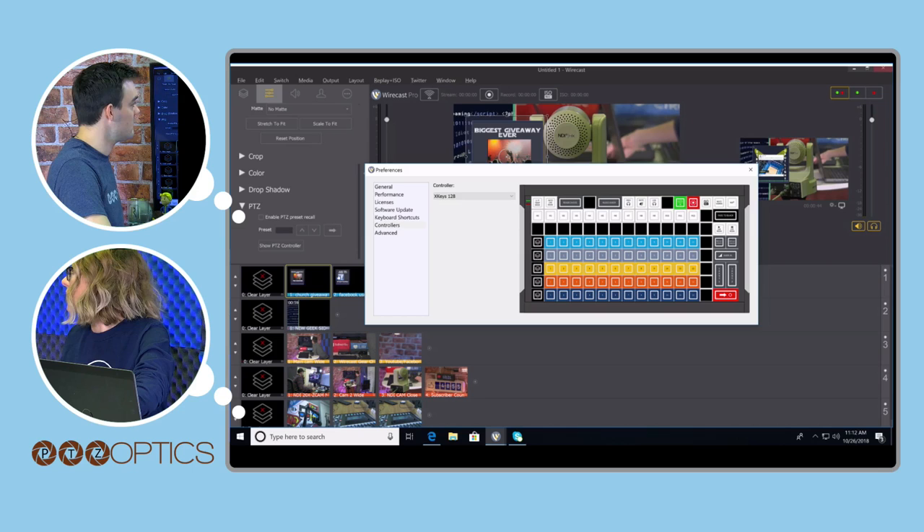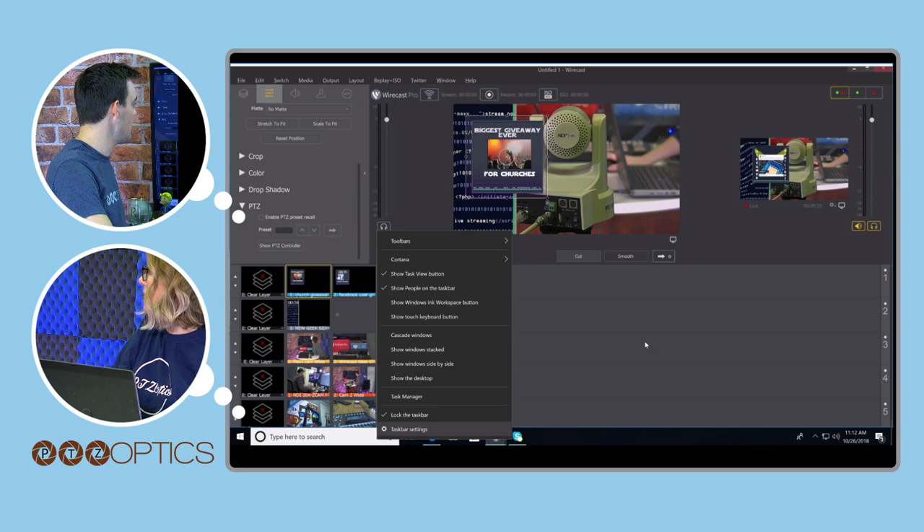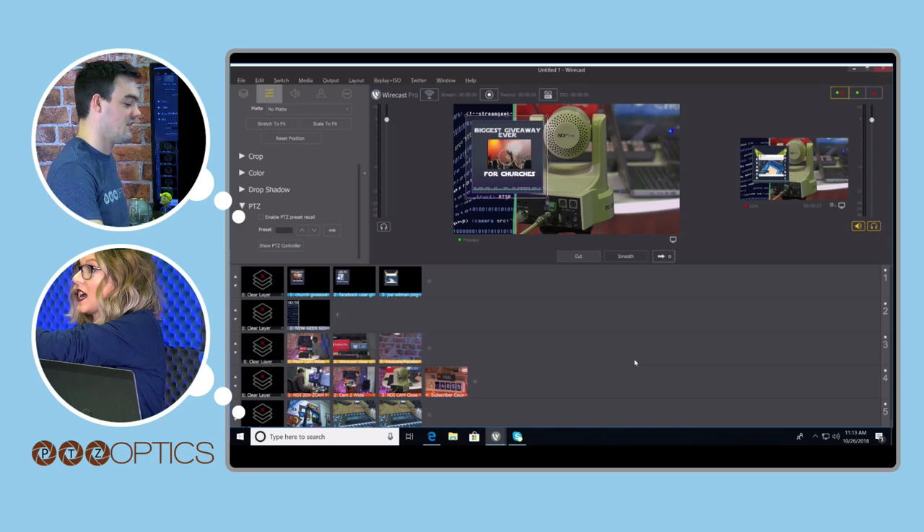Is there anything else needed to get the color coordination? No — on the inputs, it will automatically color queue. It automatically turned the correct colors the first time it was plugged in, which is impressive.